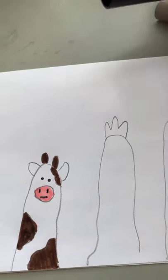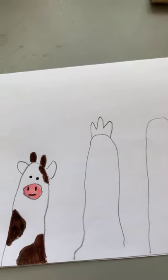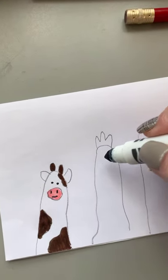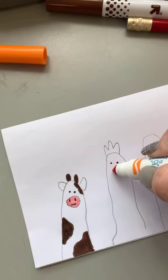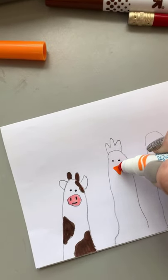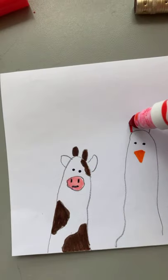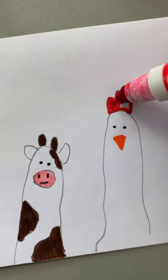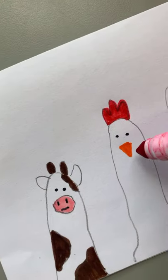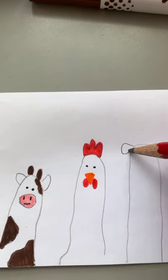Next is the rooster. We start off on top like this, then take our marker and make two dots for the eyes, take an orange marker and make a triangle for the beak, and take our red marker to color the top part of the rooster.